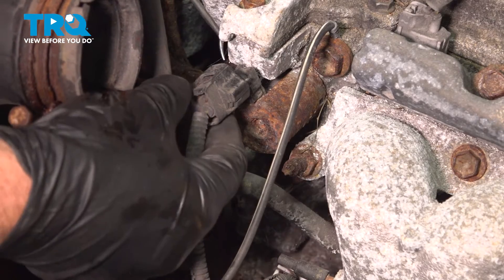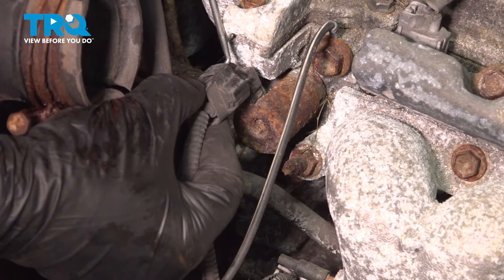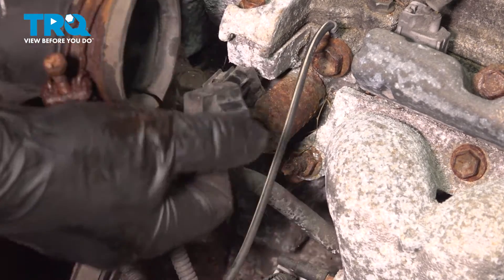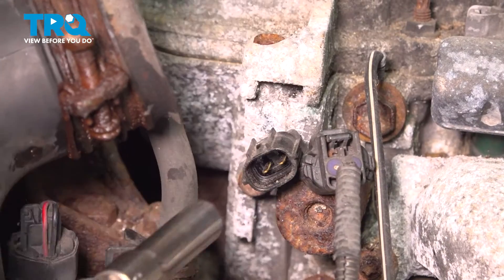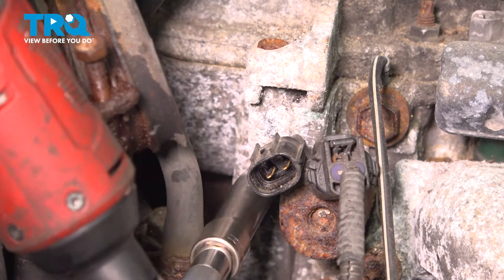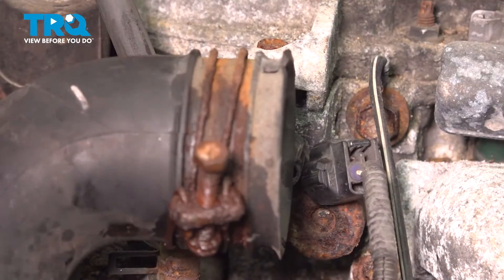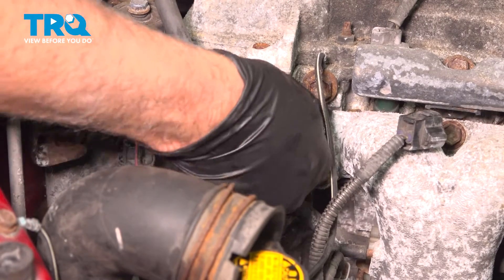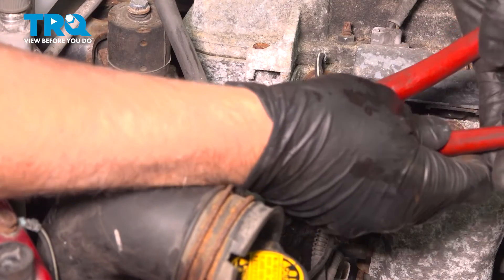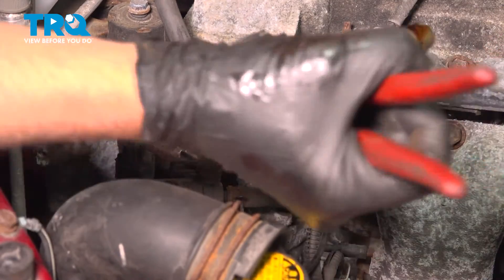Disconnect the connector — just push down on the tab. Might need a pick; just get underneath the clip on the front. Disconnect that connector. Using a 10-millimeter socket, take this bolt out. Grab the solenoid and just wiggle it back and forth a little bit. If you have to, you can use some pliers. Rock it back and forth and slide it out.